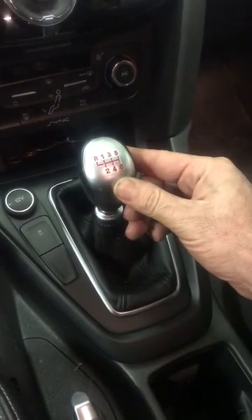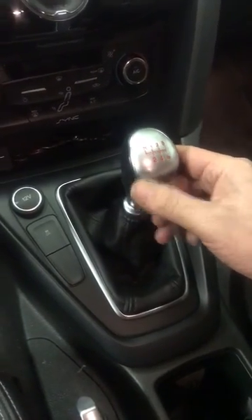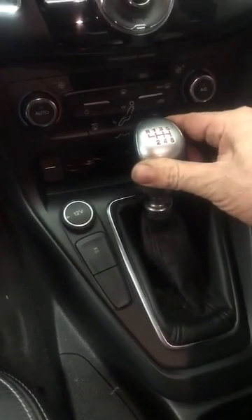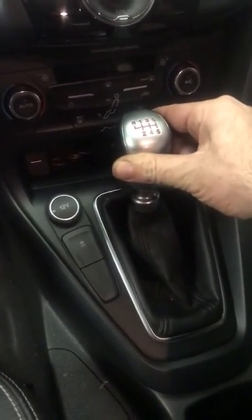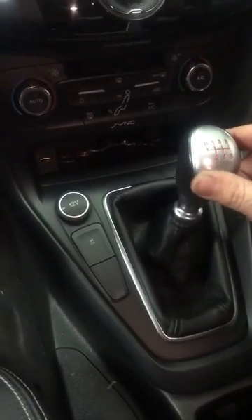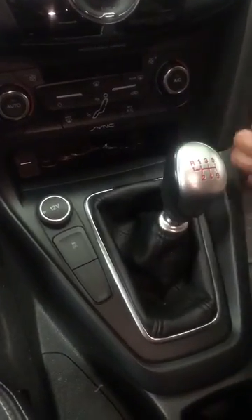The issue is that when you try to put it into first, third, fifth, or reverse, it seems like you have to push the lever all the way forward and it doesn't fully click or engage. In fact, one time when driving this car in third gear, it felt like it just barely clicked in. I stepped on the gas and it actually popped out of gear.